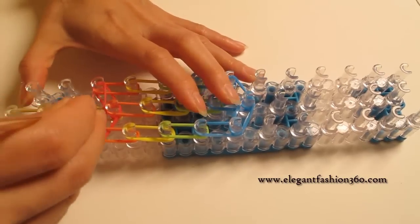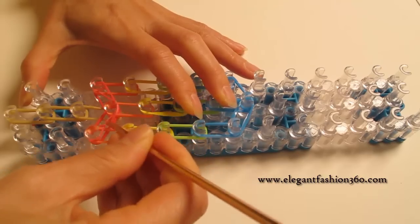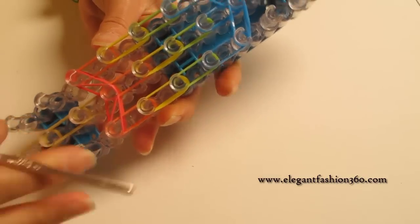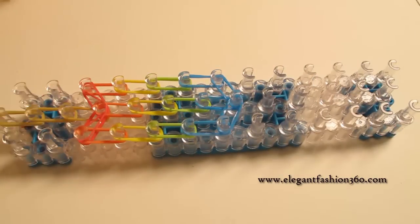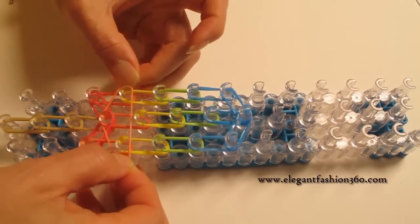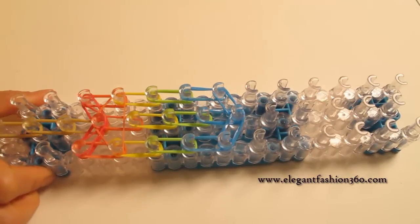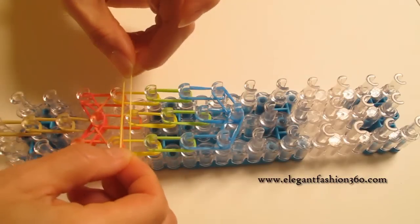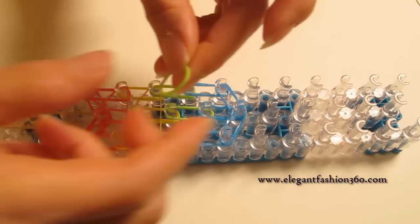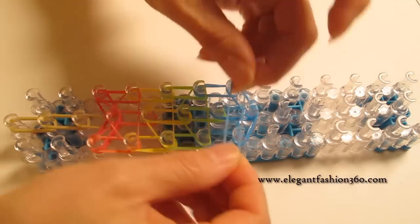For the first one, after you press in, we're going to pull this in front of the center one here, so this horizontal band is going to look like this. Next, I'm going to take orange and press the upside-down triangle here. And next I'm going to use yellow — press here as an upside-down triangle. Next one, green. And last one, blue.